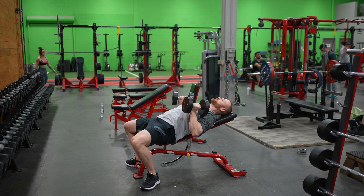Start with the dumbbells at the end of your knees, elbows straight, fall back and kick them up. Turn them neutral, chest open — it's okay to have an arch. Pull your shoulder blades together and press them up.